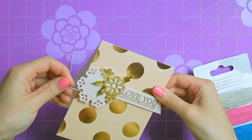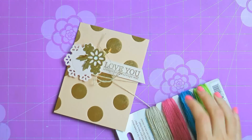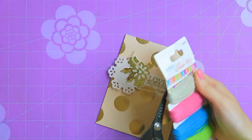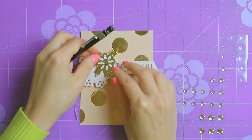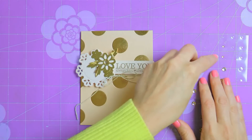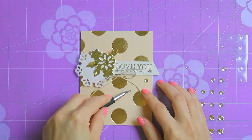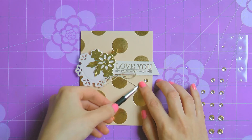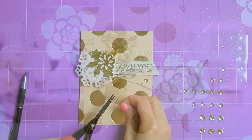Next shape the die cut and embossed leaves and insert them under the doily to balance out the design. Use glue to adhere those in place. To add some string to our project, use Spellbinders celebration thread, wrap it around the card and tie into a bow on the front. Finally, embellish your project with a few gold gems — place one in the center of the large flower and two just under the thread on the right to finish this card.